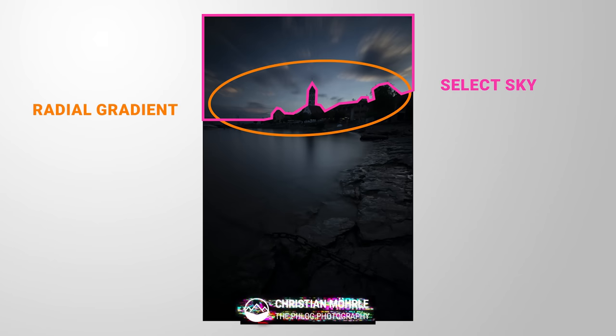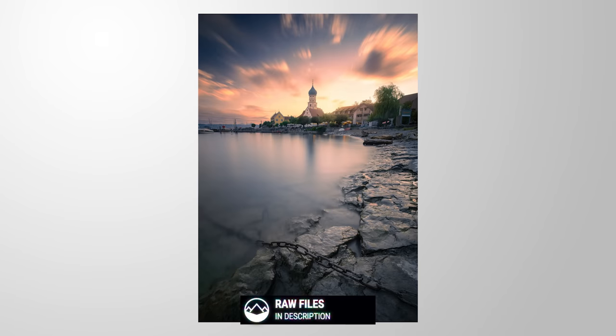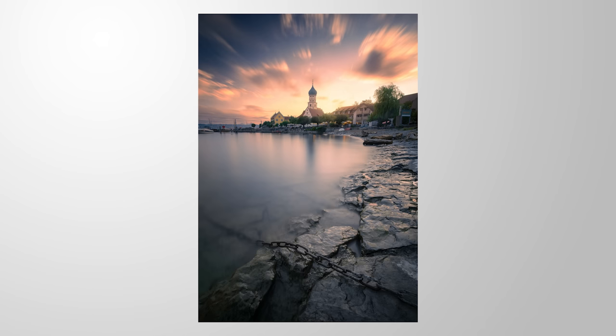Lightroom's intersect tool is the best masking feature and I'll show you why. If you want to follow along, you can find a link to the raw file in the description of this video. If you're only interested in the hidden tool I want to talk about, please check the chapters of the video to quickly navigate to the exact timestamp. And now let's begin.